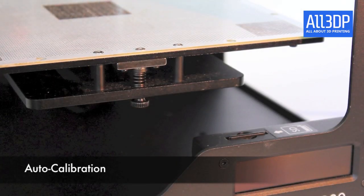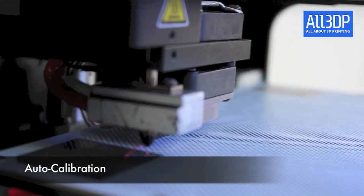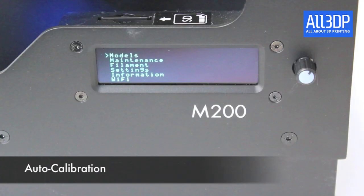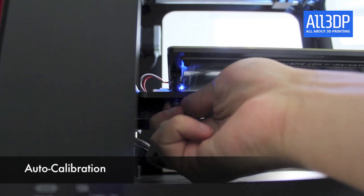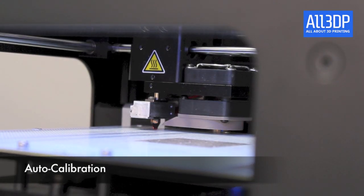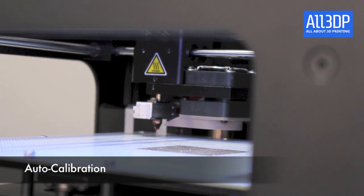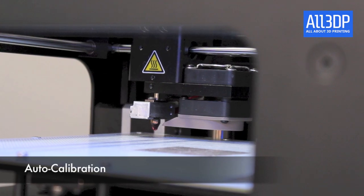The adjustment on the Zortrax M200 is quite easy. First you have to calibrate the build plate — choose maintenance in the menu and follow the instructions on the display. First tighten all the screws, and be careful: the build plate can get really hot, so you should use safety gloves. The print head moves along the build plate and you adjust the screws to get an even bed.